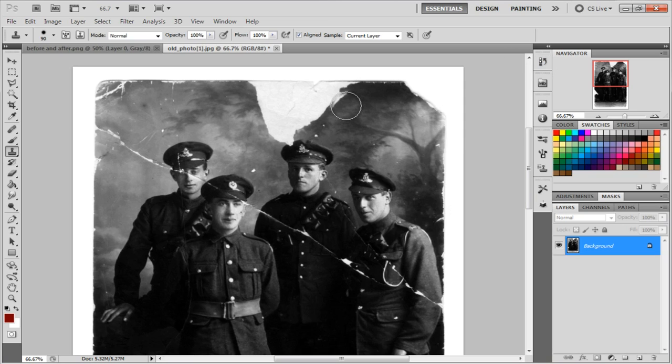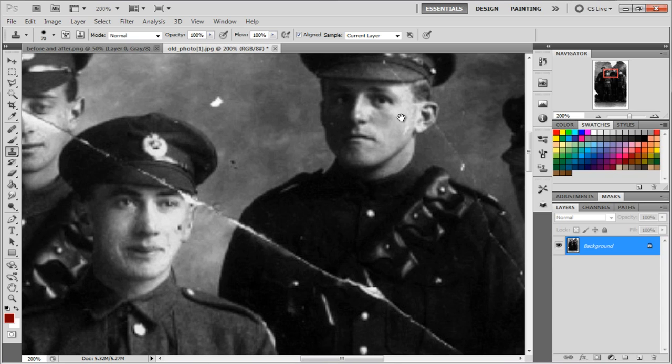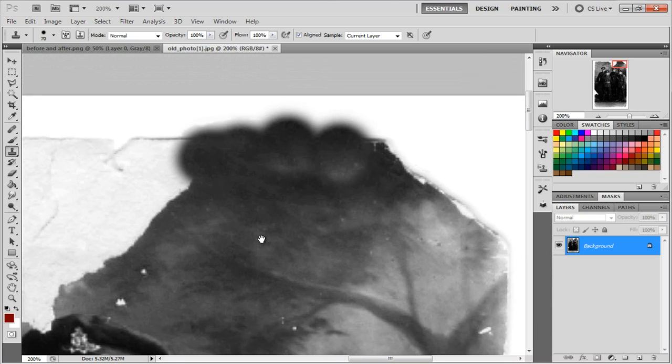Make your cursor smaller or bigger depending on where you are on the photo. After every Alt-click pick a new area — you want a cloudy, varied effect, not the same repeated texture. You can see the different shades in the background, so pick colors to make it look realistic. Don't worry if you go outside the edges, because at the very end we'll use the crop tool to smooth all the edges. Press Ctrl+Plus to zoom in and Ctrl+Minus to zoom out; hit spacebar to get the hand tool and drag the photo around.